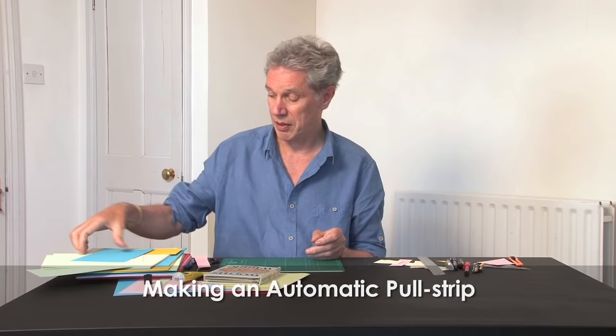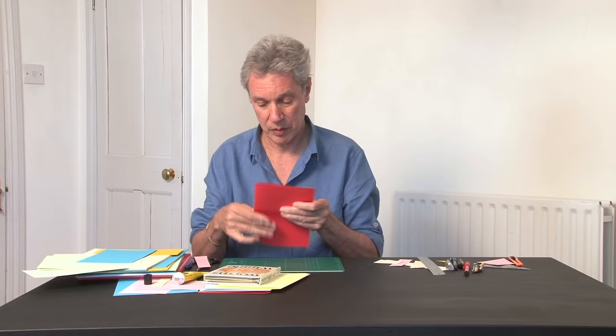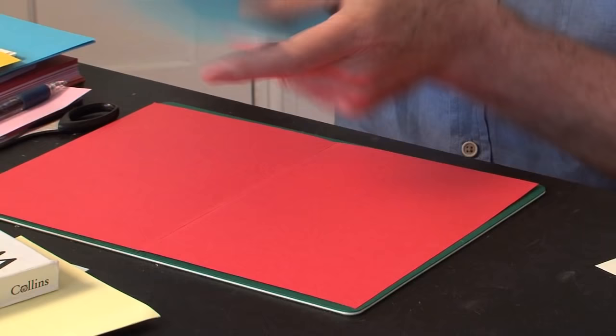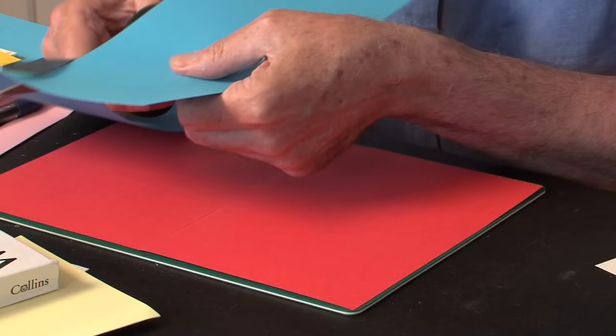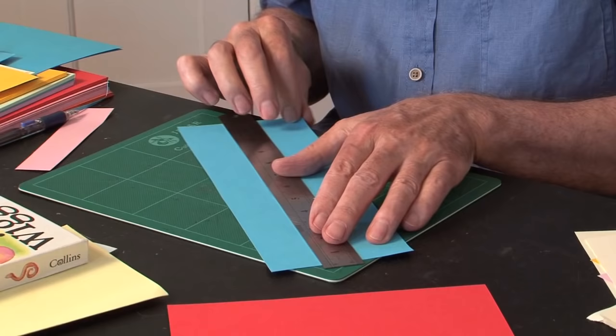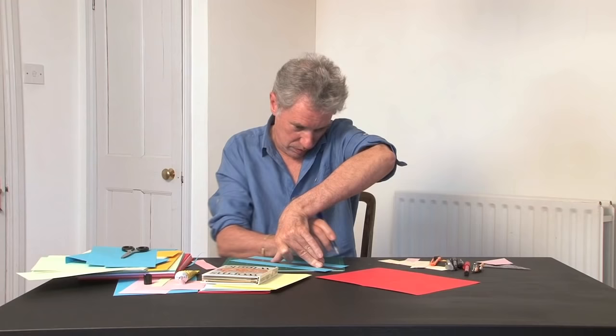So now we'll just make the simplest kind. You'll need a base sheet — something like this — fold it in half. Crease it really thoroughly. Now take another sheet of card and just cut it in half lengthways. Draw a couple of guidelines. Use your ruler to draw a couple of parallel guidelines down the length of it. Put the ruler in the middle and draw the two guidelines.